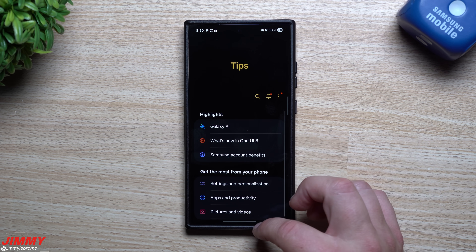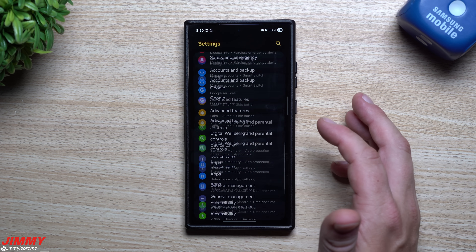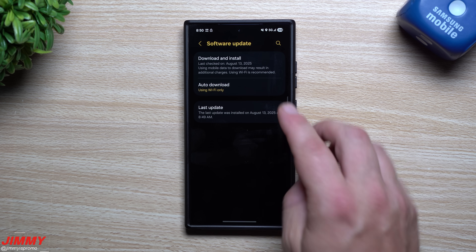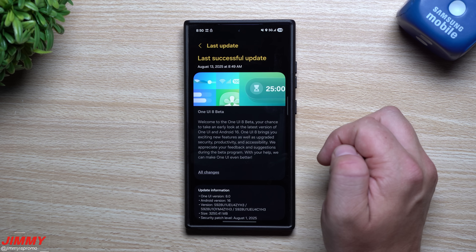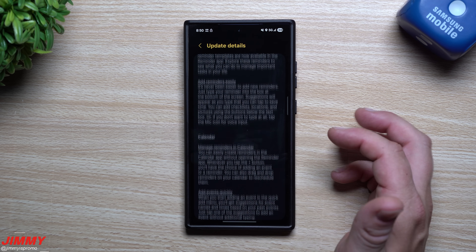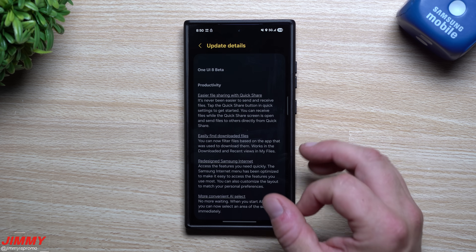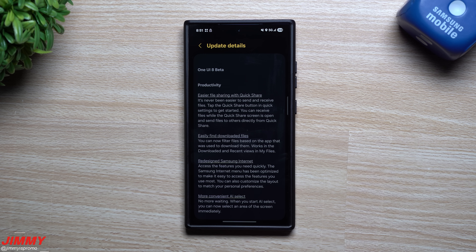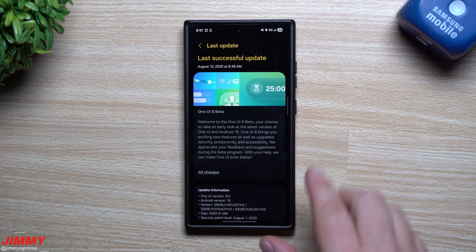If you're curious what was new with this update, go to Settings, then Software Update, then 'Last Update' — you can see we did this on August 13th this morning. From there, go to 'All Changes' to see the full change log. I'll cover a lot of this in the next video. The main purpose of today's video is just to let you know you're able to sign up for Samsung One UI 8 right now.